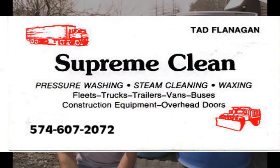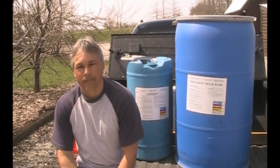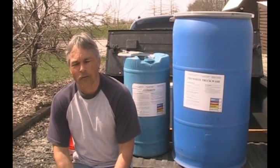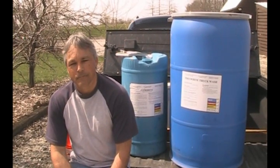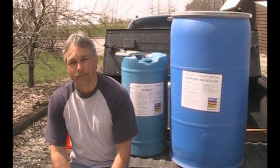This is Ted Flanagan from Supreme Clean in Niles, Michigan. Ted has been in the pressure washing business for 20 years — not a newcomer — and has been using Omega chemical products for a little over 13 years.